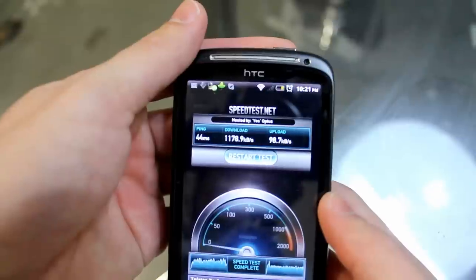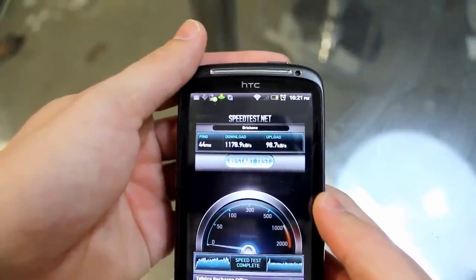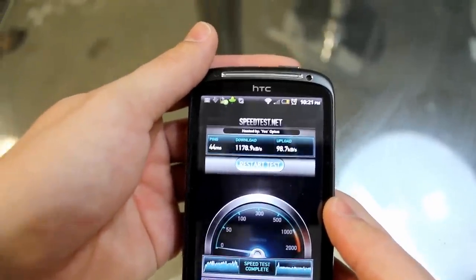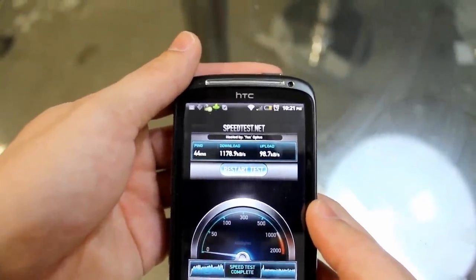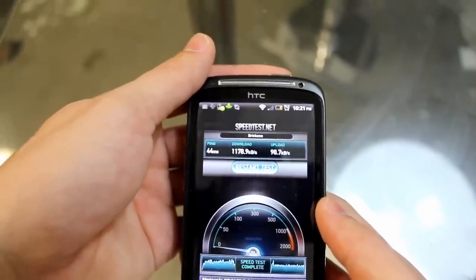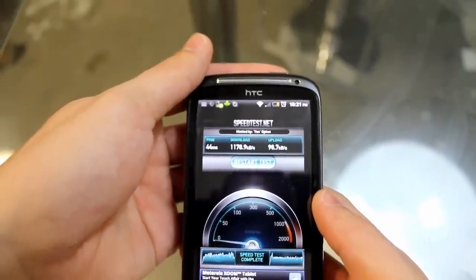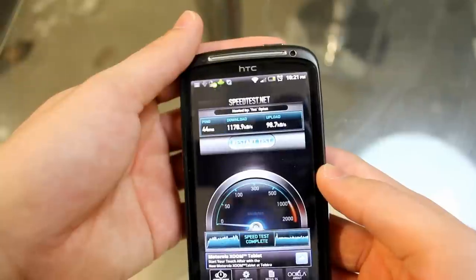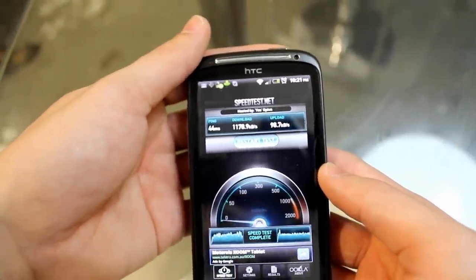Pretty much all our results were within around 30 kilobytes of each other. No Wi-Fi issues no matter how we held the phone. I've seen reviews and YouTube videos where people lose Wi-Fi signal cupping their phone, but I just can't replicate it. So it's not an issue for me.